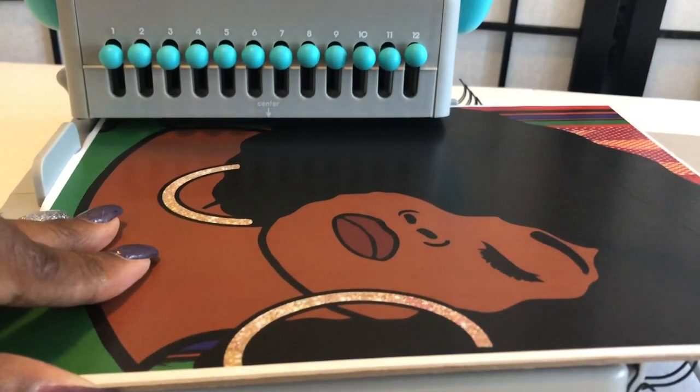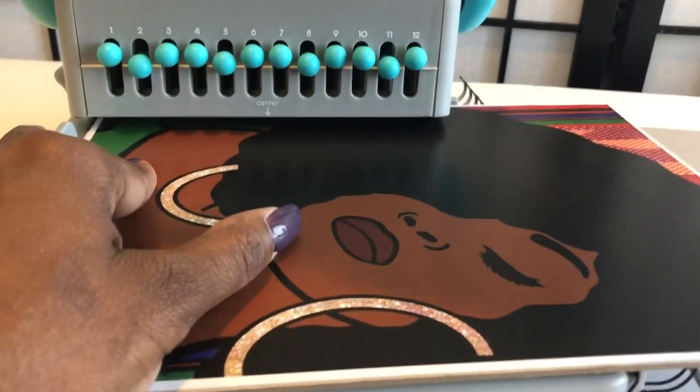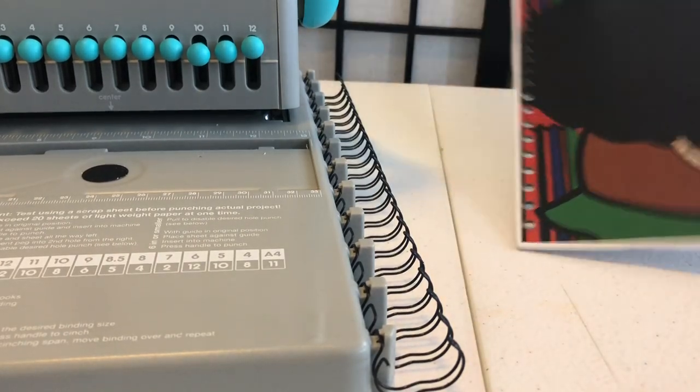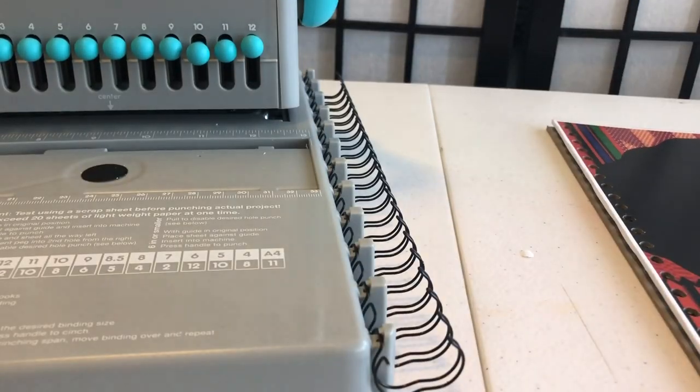It's going to cut off my picture a little bit but I've got to do what I've got to do. This is not perfect, guys. You can see my mistakes and you can make yours perfect next time, but for the sake of this video I'm going to go ahead and do it.